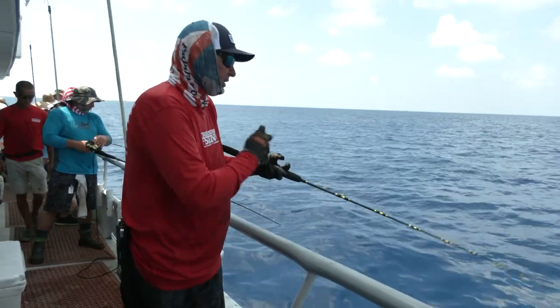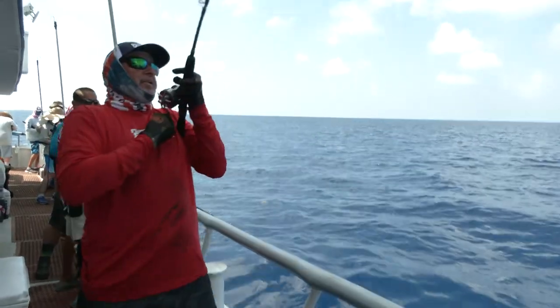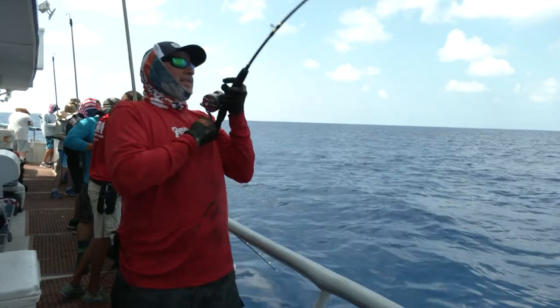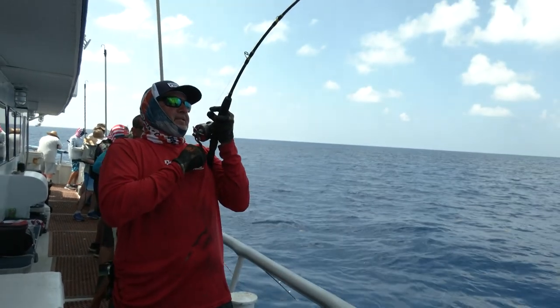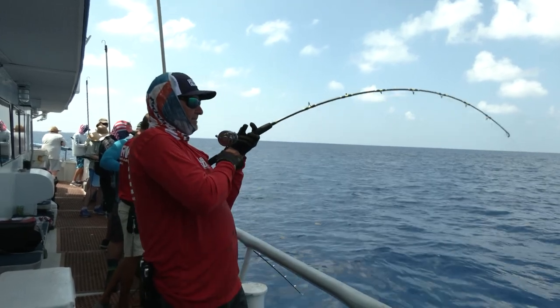There we go — hit right there. There he is. I missed it. There he came back for it. Right there. Like that. Just like that.